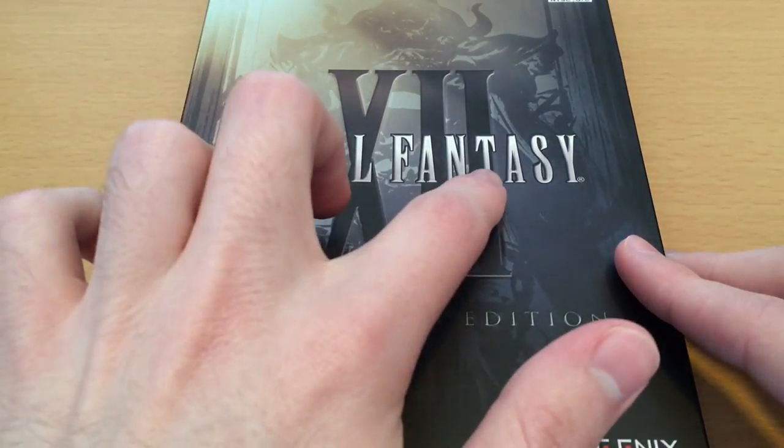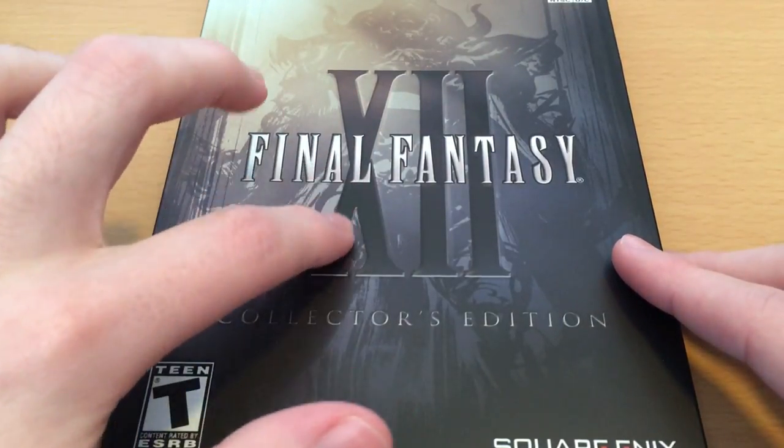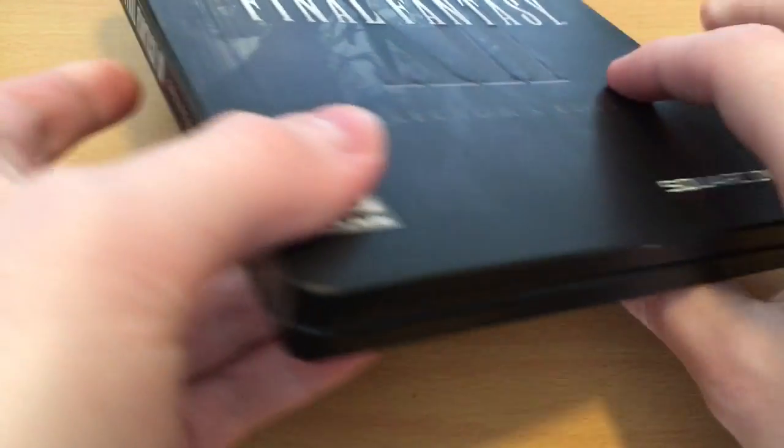And of course we've got the classic Final Fantasy logo in front of a giant XII, and that is actually embossed, so it's got a bit of depth to it. Honestly, it's just a really, really nice box.